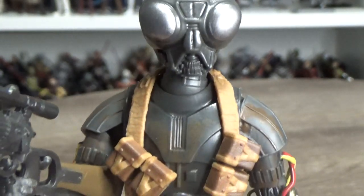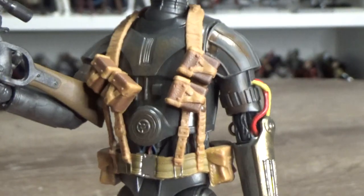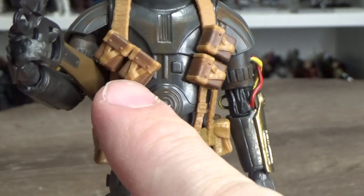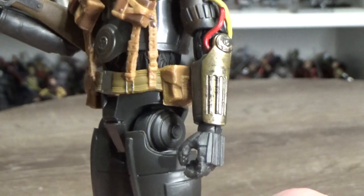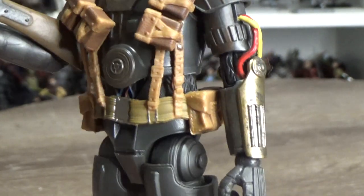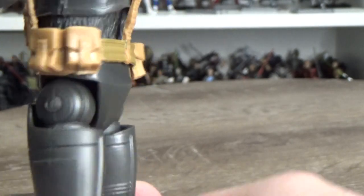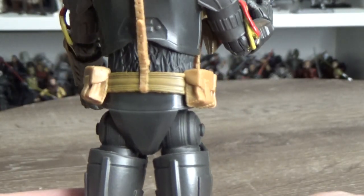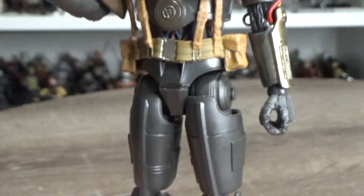The paint is absolutely fantastic. I love the sort of rusty, dirty look over the metal. These pouches are painted in a separate color — brown with a kind of orange strapping over it — which looks good. There's a silver buckle and some silver accents. The other pouches down below are just one solid color; it'd be cool if they'd added detail to those, but that's okay.